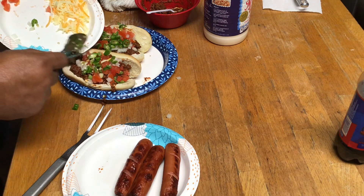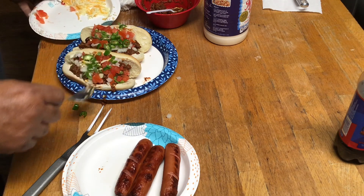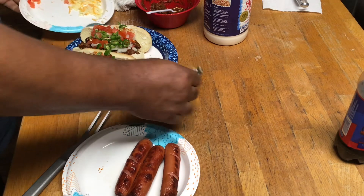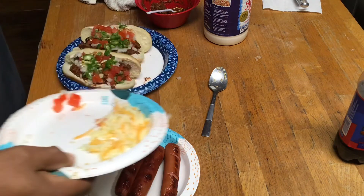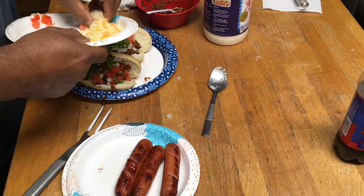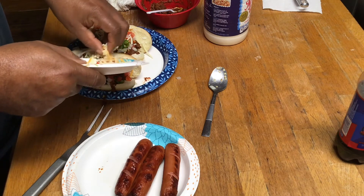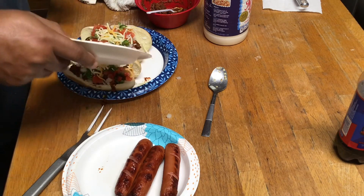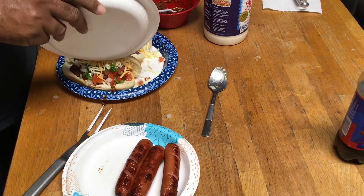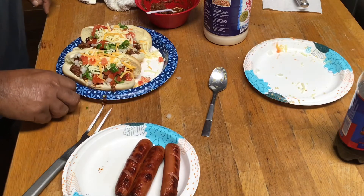These are serrano peppers. You know they kind of bread them jalapeño peppers, so you can do them as poppers. They're kind of mild, they're not as hot as they normally are when you're dealing with fresh jalapeños. So if you want the heat, you gotta get you some serrano peppers.